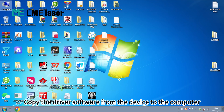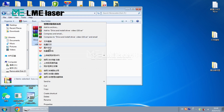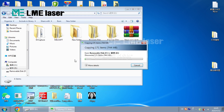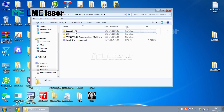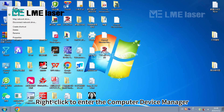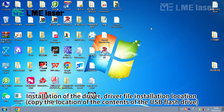Copy the driver software from the USB flash drive to the computer. Right-click to enter the computer device manager. Proceed with installation of the driver and select the driver file installation location.